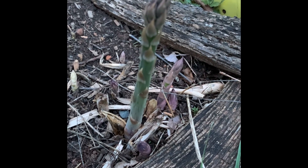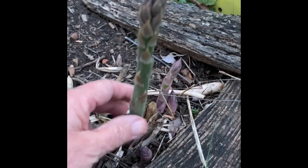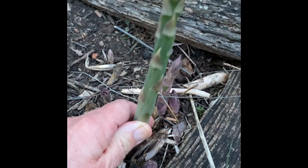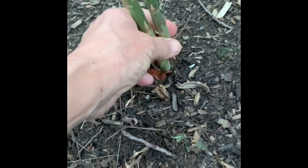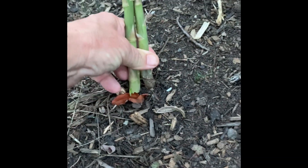I'm not sure if you can see this or not, but this is my very first asparagus that I'm picking in 2024. And this is the second one. There they are.